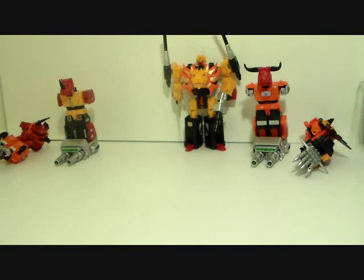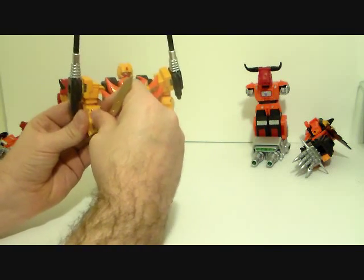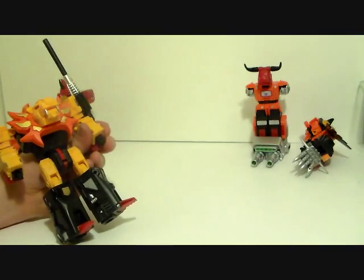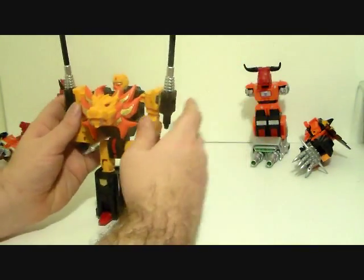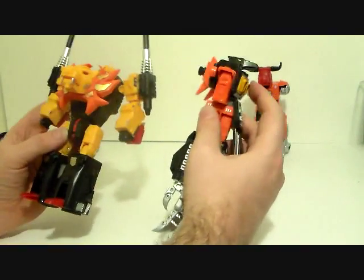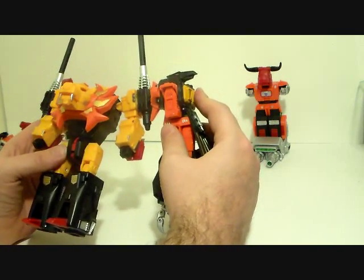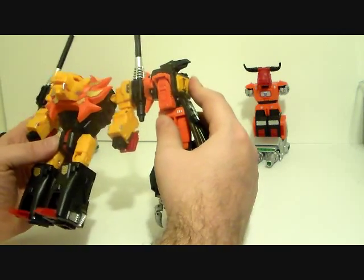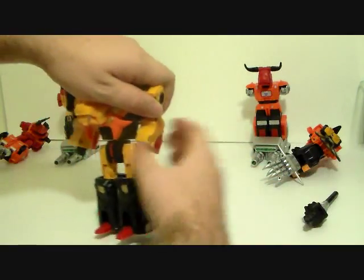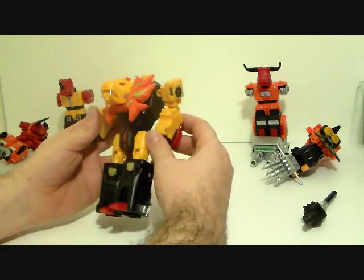And now we go to Razorclaw. Take the sword out, take the gun off. Now you have a couple of options here — you can port these arms right onto these cannons, but a lot of people didn't like that look when they first showed it off, and I'm not a huge fan of that either. But they did give you another option, so you want to pull these cannons off. These connector ports — the first time you use them they are tight.